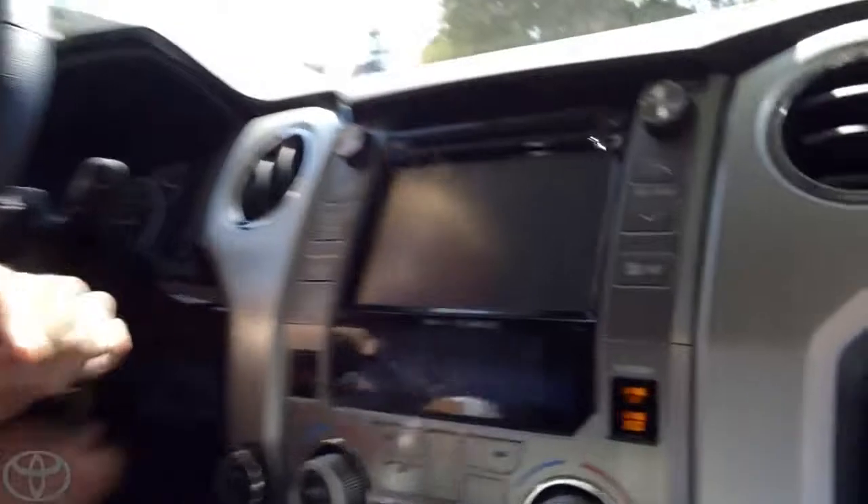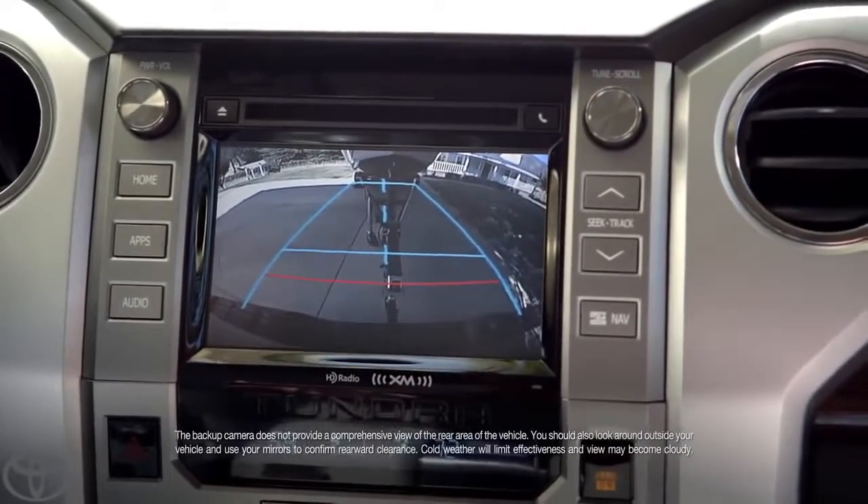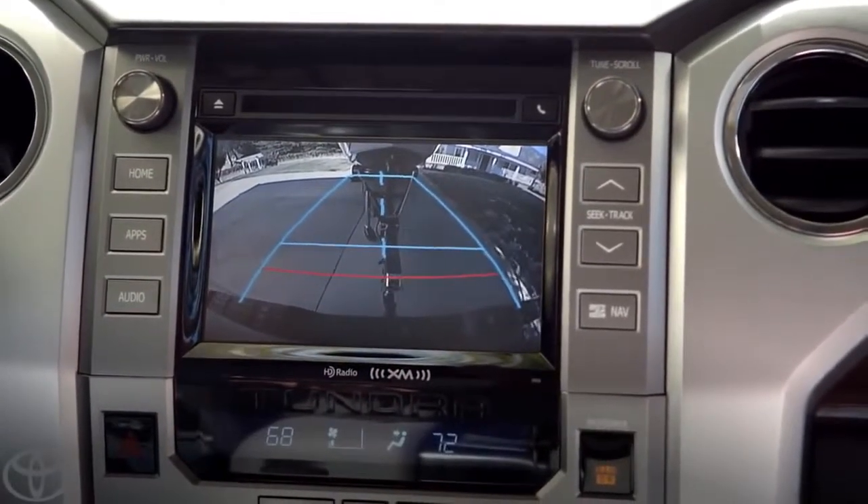Let's zoom down in to here. There's a lot of cool tech in the Tundra. When it comes to hooking up a trailer, the coolest thing is the backup camera. Zooming in. Yeah, look at that. I can see if I need to adjust the angle.